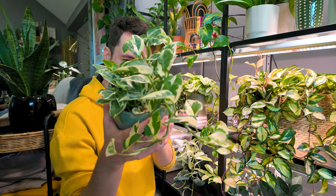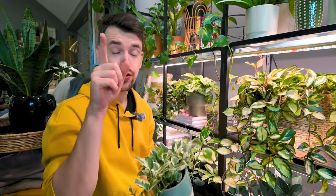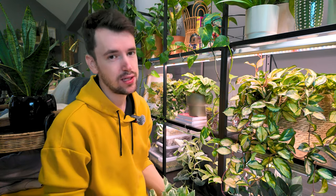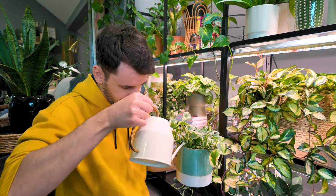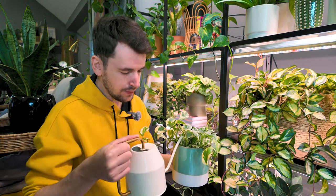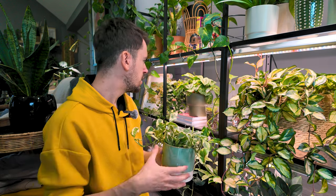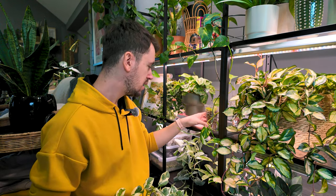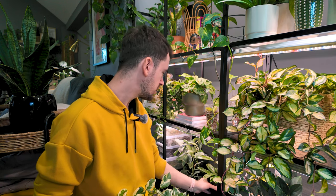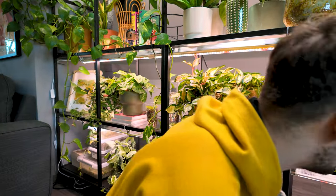This is my Epipremnum Joy — very beautiful plant. I have another one that's climbing and that one is so gorgeous. Let's water her. Cutie little patootie. Also, I am thinking of kind of switching up this whole shelf setup, not majorly, but just making a little bit of a change. I guess we can move on to this little section over here.